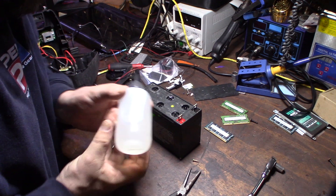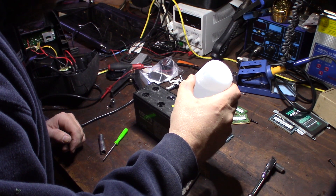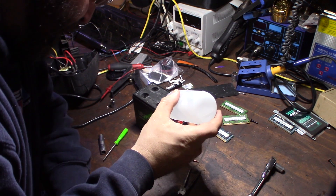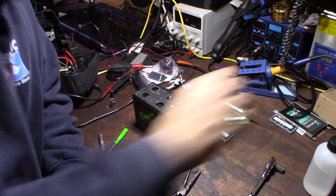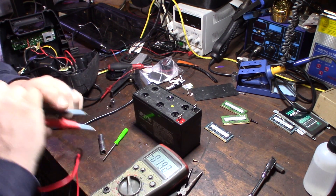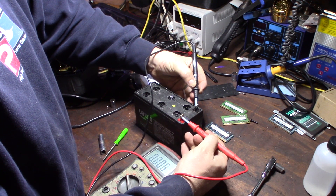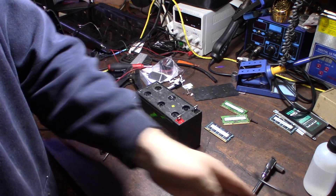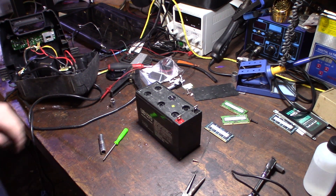I don't expect this to make any change immediately - we were at 11.8 before. Why are these cells attached together? Let me check the multimeter again and see where we're at. I highly doubt it changed but we'll see. About the same. I'll let this sit for a couple seconds and then throw it on the charger. I have a rejuvenator and I'll show you my different chargers and desulfators in a moment.